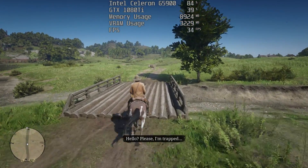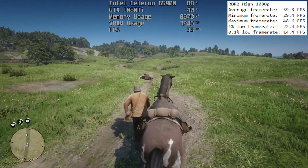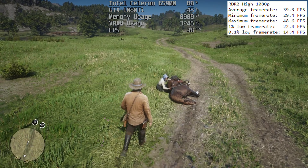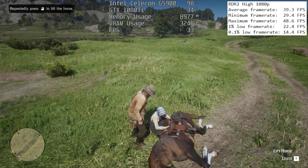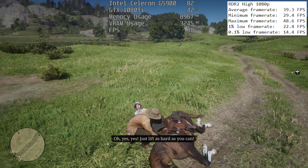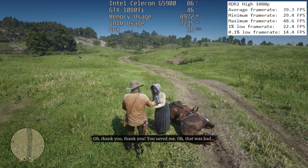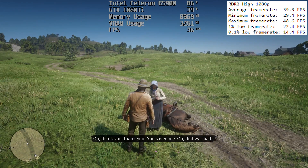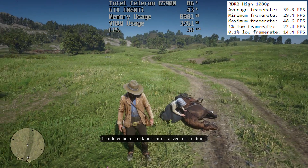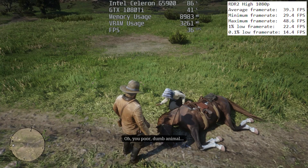Red Dead Redemption 2 didn't really seem to care all that much about the 2-core chip in our system. It severely hurt performance when compared to a standard quad-core or more processor, but the game ran with over 30 FPS on average and wasn't as stuttery as I had first assumed it would be. The game was running on high settings and it's more GPU intensive, which means that it tends to be happy with a 4-core processor. Anything more is of course a bonus, but if you end up with the Celeron G5900 here, you should have an okay time in this game — and I didn't really think I'd be saying that.